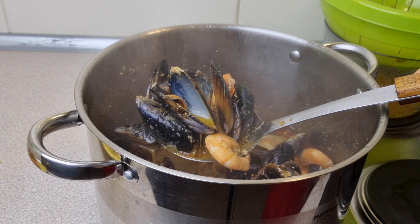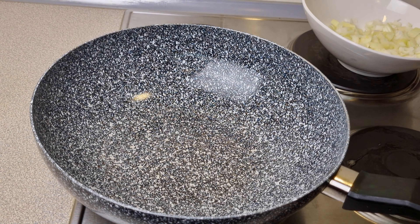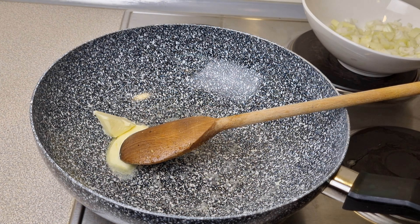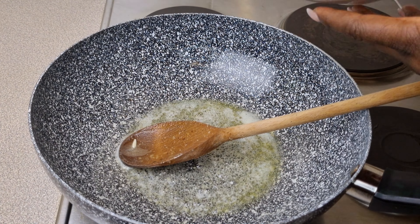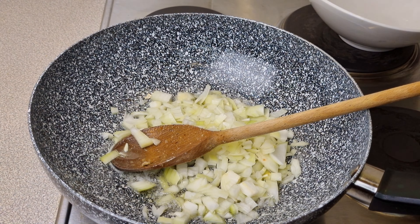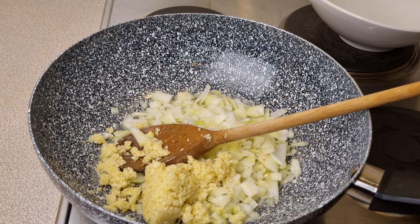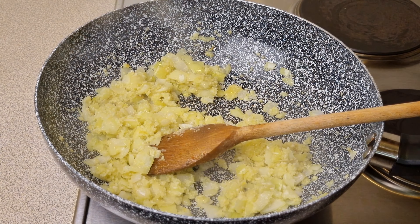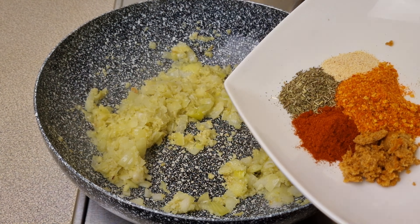For the sauce, add in a little bit of water to the pan, just enough to sauté the veggies. Once that's done, add in your chopped onions and diced garlic. Sauté this for about one minute to one minute 30 seconds. After sautéing, add in all of the dry ingredients I mentioned.